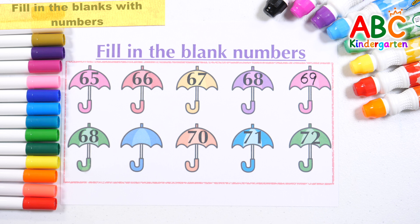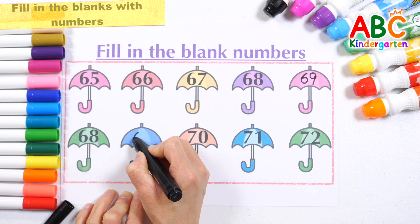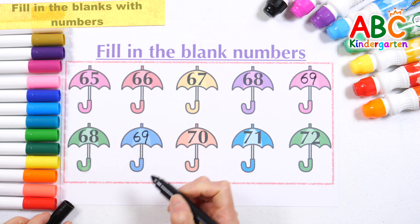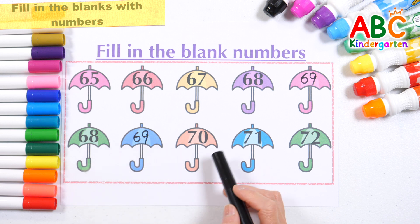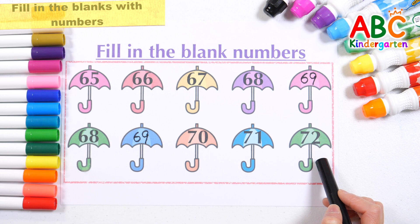Let's do it again. 68, 70. What number would fit between 68 and 70? That's right, 69. Let's read the numbers from left to right: 68, 69, 70, 71, 72.